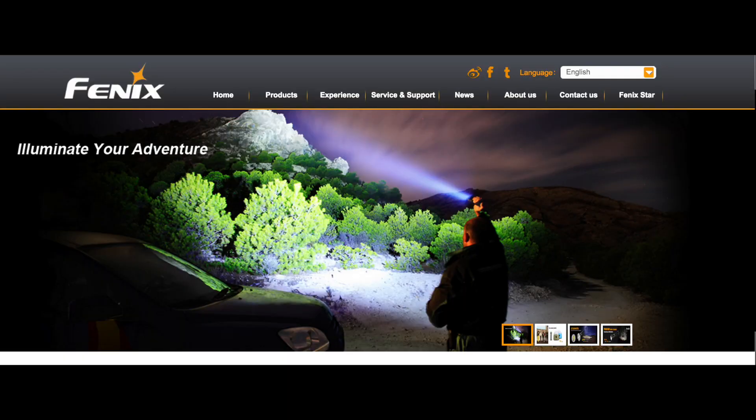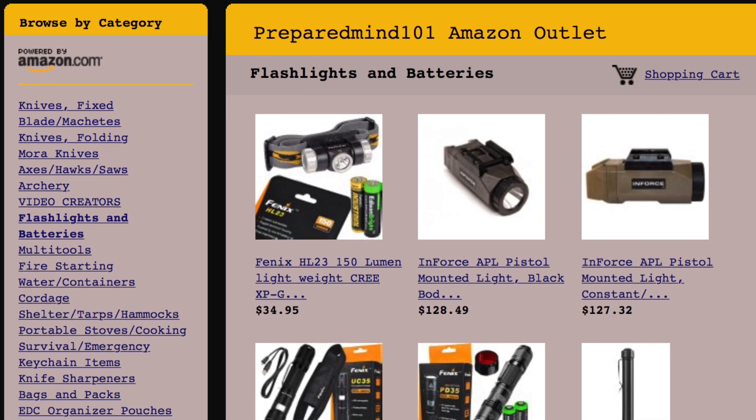The last Phoenix headlamp I had I reviewed well over a year ago — I no longer have it, as it got stolen out of my car along with my PLR SK1. This is the first new Phoenix headlamp I've had in some time and it's perfect. This is always in my EDC bag because when you actually need a headlamp, it's because you're doing something in the dark with your hands. I'm not above clamping a flashlight in my teeth, but that gets tedious and you end up drooling all over yourself. Check it out at phoenixlight.com and I'll have them in the store at preparedmind101.com.